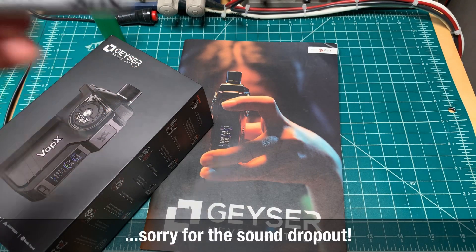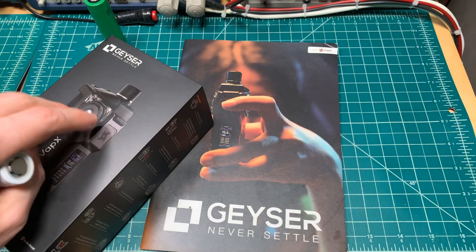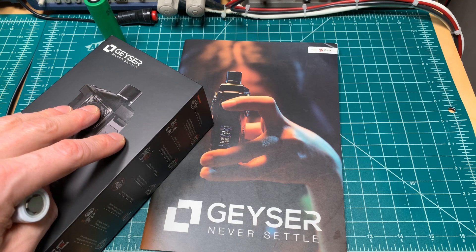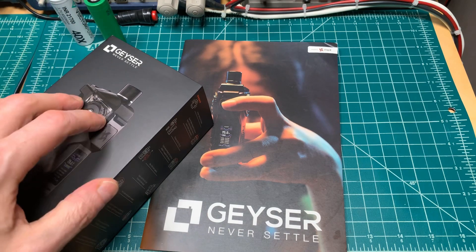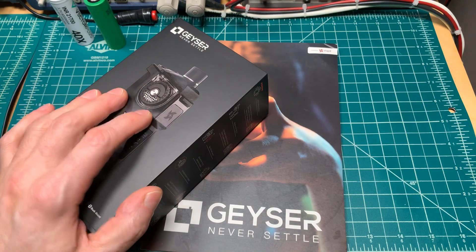Just a quick recap: the Vector Plus 21700 is not included with the Geyser kits being shipped now. But with and without battery versions will eventually be sold by VapEx. So just be aware of which one you are buying when you place your order for the Geyser — because right now it's just the ones without the batteries. That's all for today. Thank you for watching.